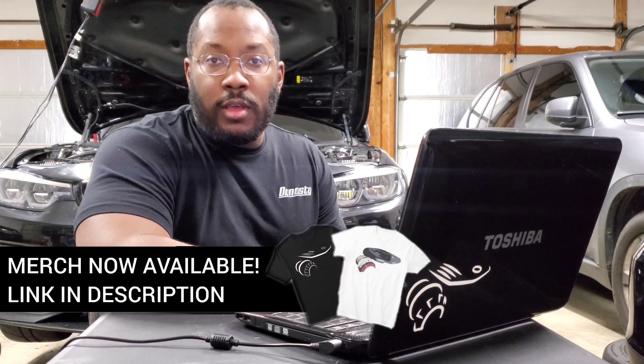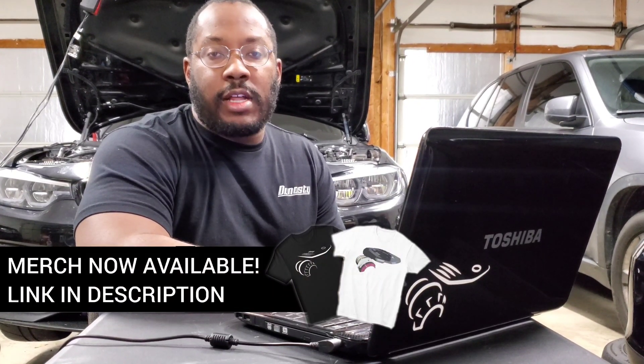Alright guys, we're back in my garage for another episode of the B58 Digest. Now if you're new to the channel, I use these videos to help keep you guys up to date on the latest developments in the B58 community. So if that's something you're interested in keeping up with, be sure to subscribe to the channel because I'll have a lot more of these videos coming out in the future.